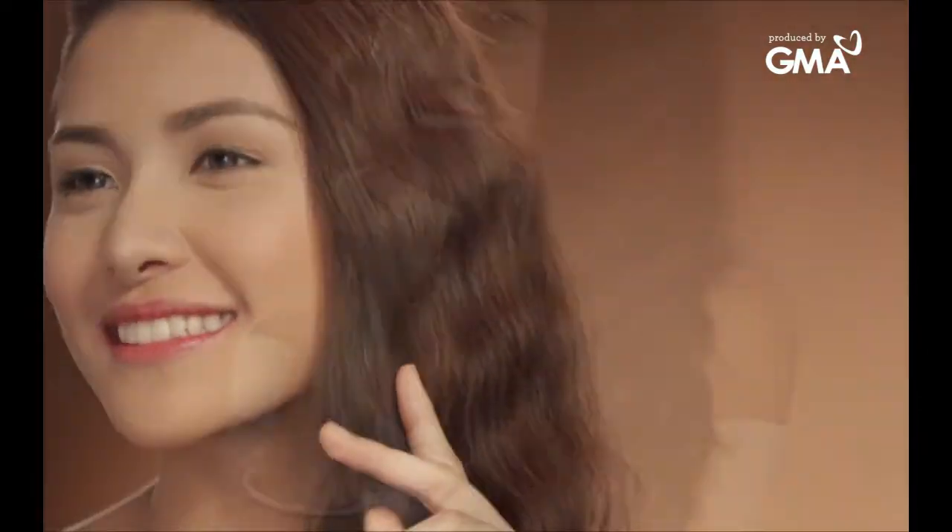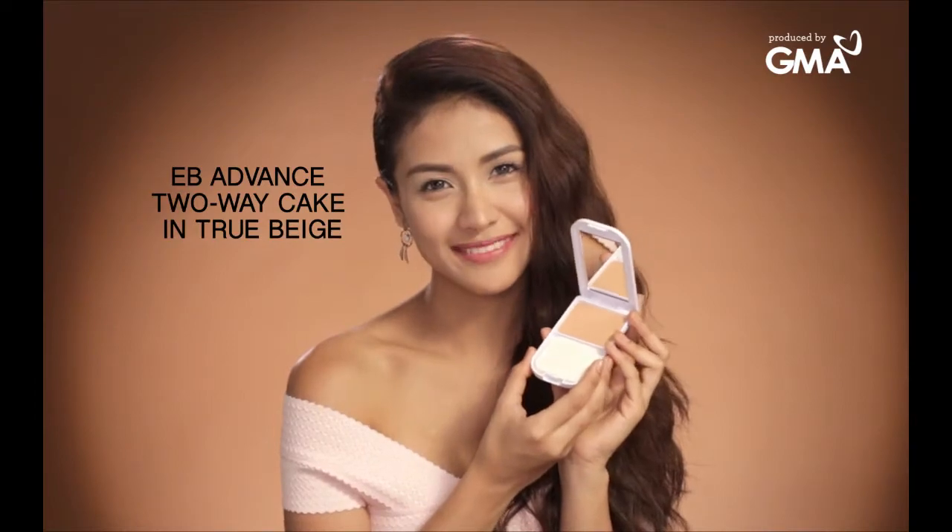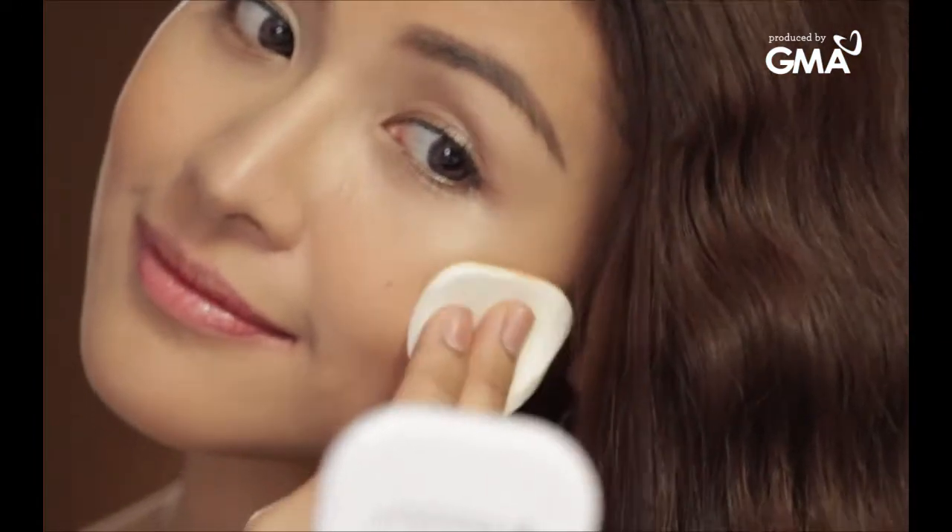Know when to use the 2-way cake with EverBelena. Apply the EB Advance 2-way cake in True Beige to set your foundation for heavier coverage. Use a damp sponge and apply directly onto your face.